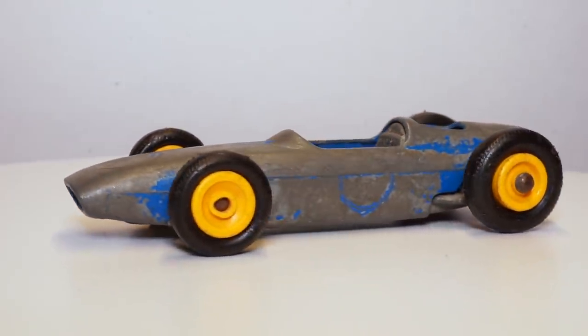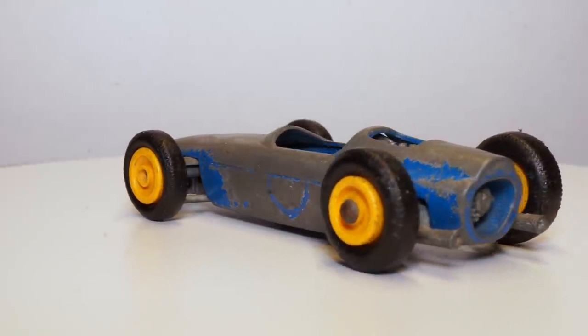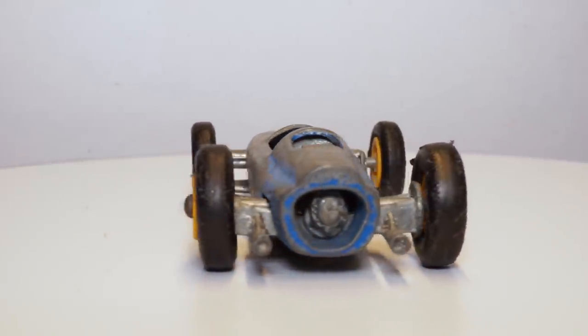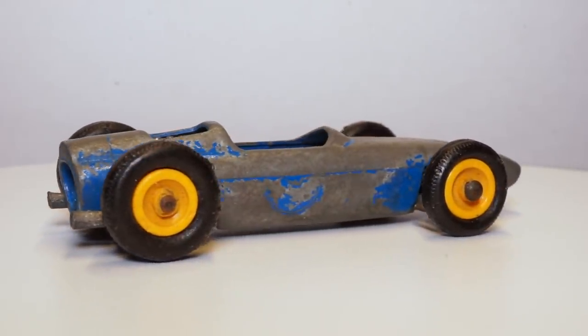This particular model came without decals and was missing the driver and the steering wheel. Also, the tires keep falling off the wheels because during the years the wheels have shrunk in size. All in all, I have some work to do.